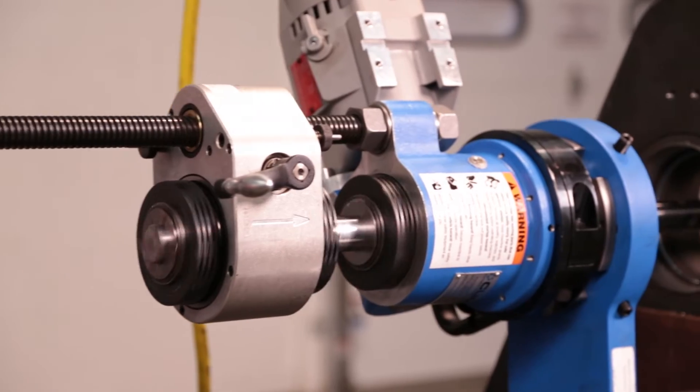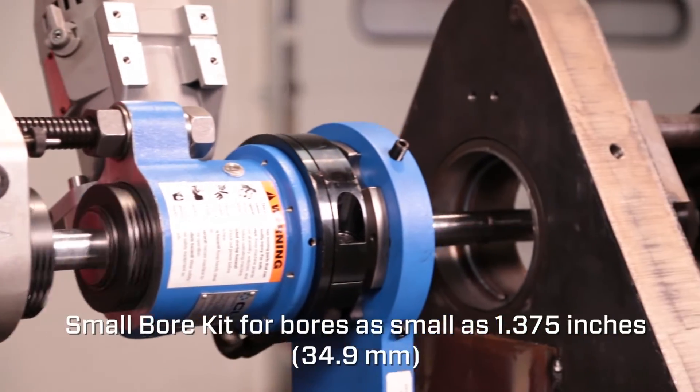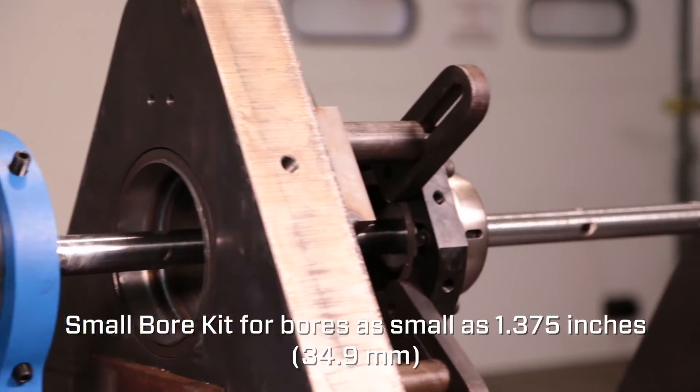With an optional small bore kit, you can bore as small as 1.375 inches in diameter.